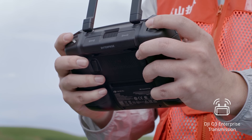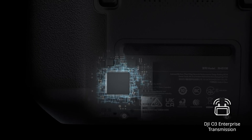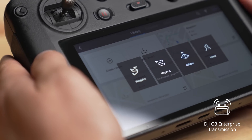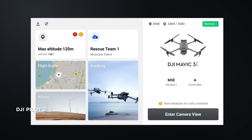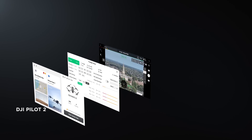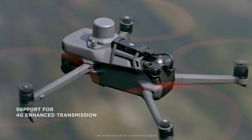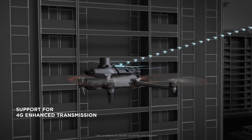Both use the DJI Pilot 2 app, which has some advanced features also found in the M30 and the M300, such as waypoint navigation, oblique and linear mapping, and also other functionalities such as timestamps, data security measures, obstacle avoidance, GPS pins and much more.